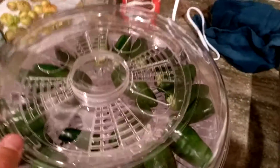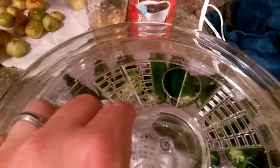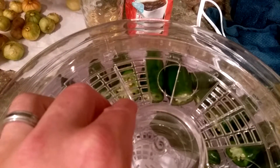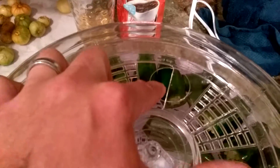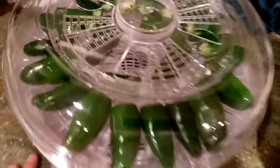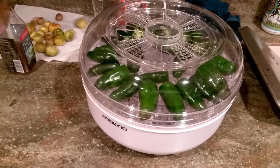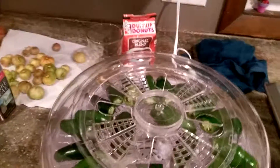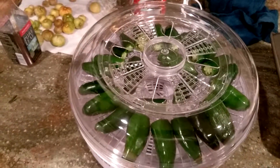It has a basic setting to let moisture out, and the recommendation is to set it at two, which covers about half the holes. We're good to go — gonna set this out, let it go, and see what happens. Anyway, that's it for now. Until next time, happy gardening, bye!